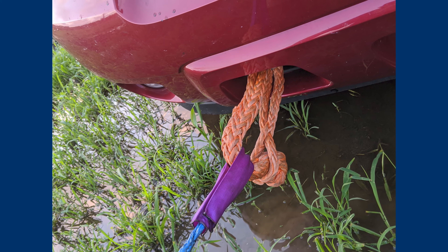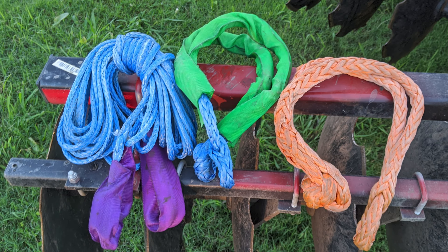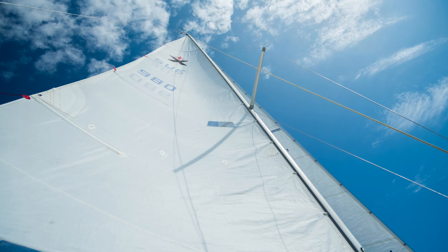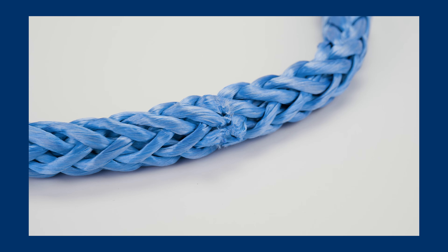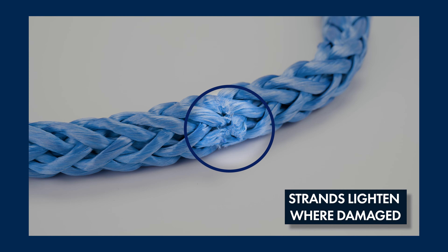Sea Strand X can be used for a wide variety of applications. Some of the most popular are using it as a tow rope, on winches, and for lifting or pulling. It's also used to replace steel cable — the reason being that Sea Strand X has a higher strength-to-weight ratio than steel cable. And when inspecting the rope for any damage, it will immediately turn lighter wherever it is damaged, allowing you to either replace the rope or make repairs as necessary.